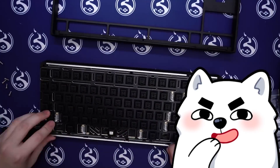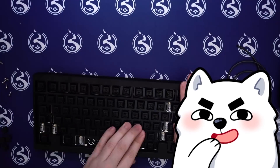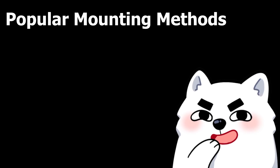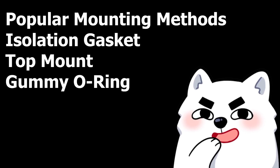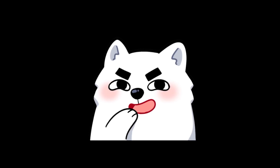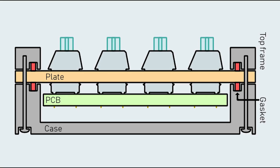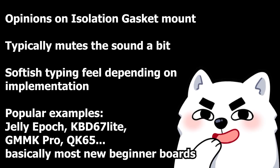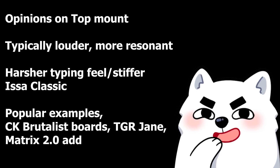I won't get too in-depth explaining the different types of design choices of the case and how they affect acoustics and typing feel, but I'll let you know a few of the most common mounting methods. The most common mounting methods in the current keyboard meta in 2022 are isolation gasket mount, top mount, gummy o-ring, and tray mount. Isolation gasket is when gaskets are installed at the case or plate on the top and bottom of the mounting points and sandwiched by the top and bottom of the case — typically mutes the sound a bit and gives a soft-ish typing feel. Top mount is when there are mounting points on the plate that screw into the top of the case — typically louder, more resonant, harsher typing feel. It's a pretty old tried-and-true classic and pretty hard to mess up.